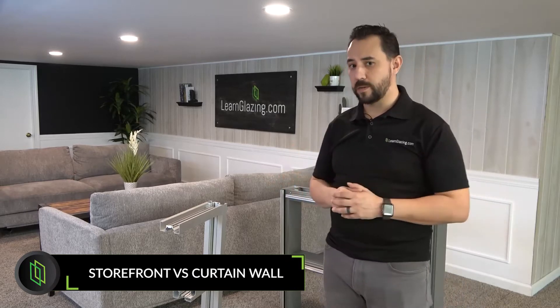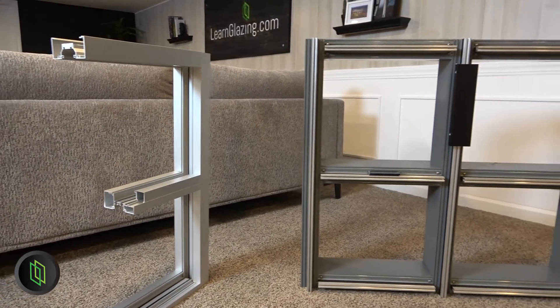Our course Introduction to Glazing Systems 101 talks about two different products: storefront systems and curtain wall systems. Today I brought a couple of mock-ups here so I could show you the differences between them. Let's take a closer look and start to spot those differences.